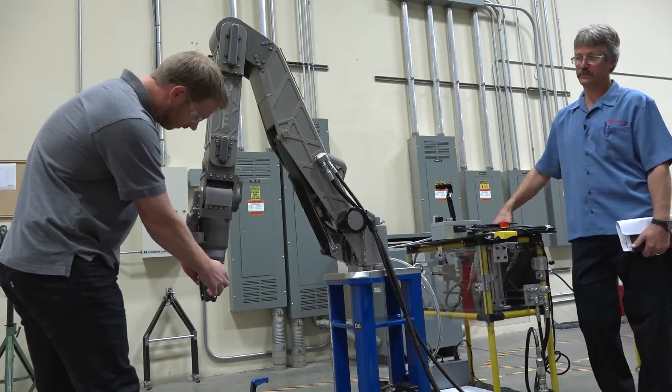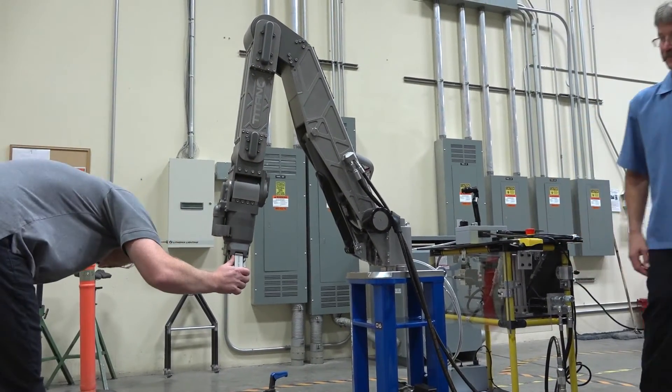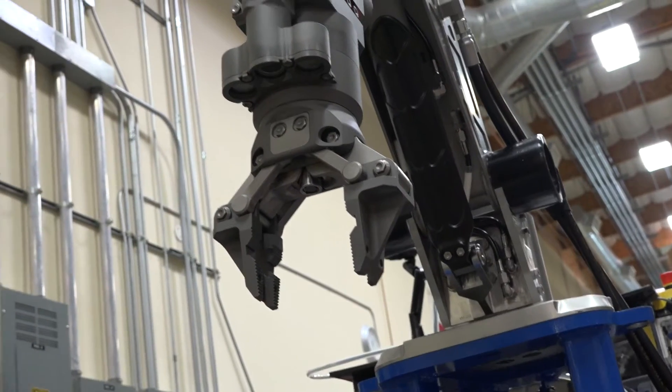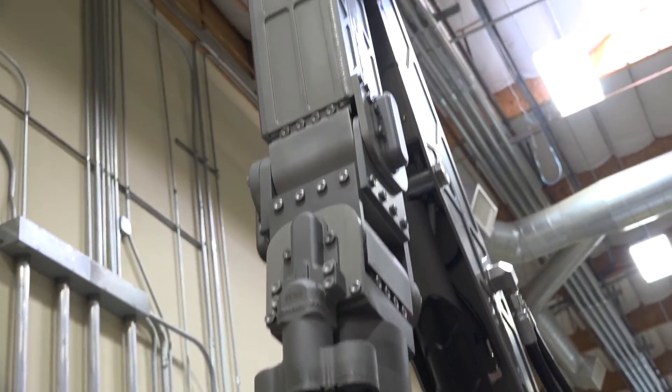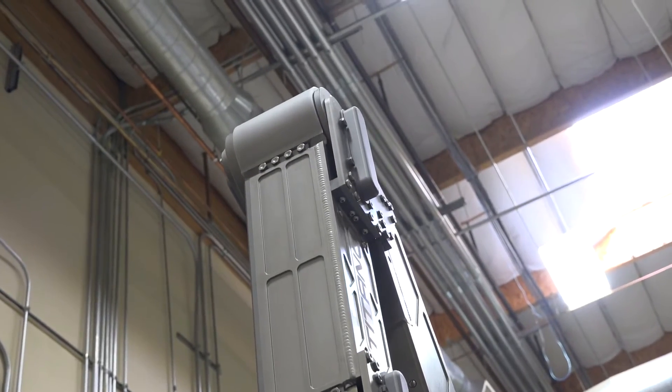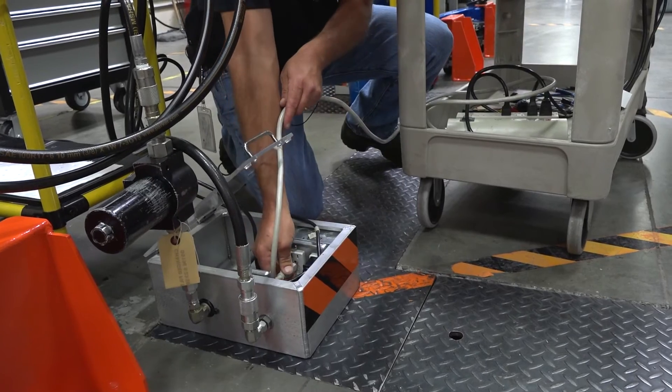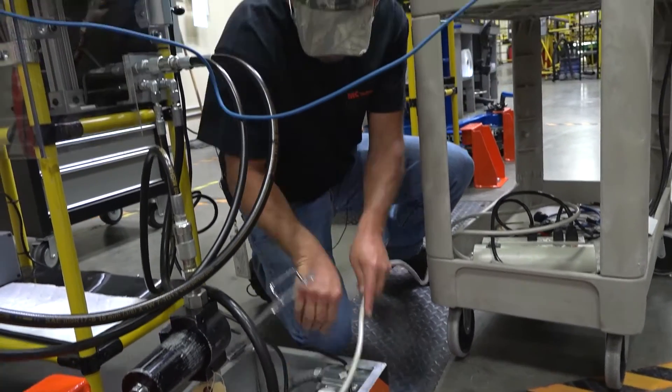We came to go through the factory acceptance test on the manipulators that we just purchased. We're just seeing how they're being put together as well as seeing the operation of them. One of the big things with having an ROV offshore is you don't want to have any downtime. Because the manipulators are one of your biggest tools on the vehicle, any time that breaks down, the whole vehicle breaks down. So having really reliable manipulators is a pretty big thing.